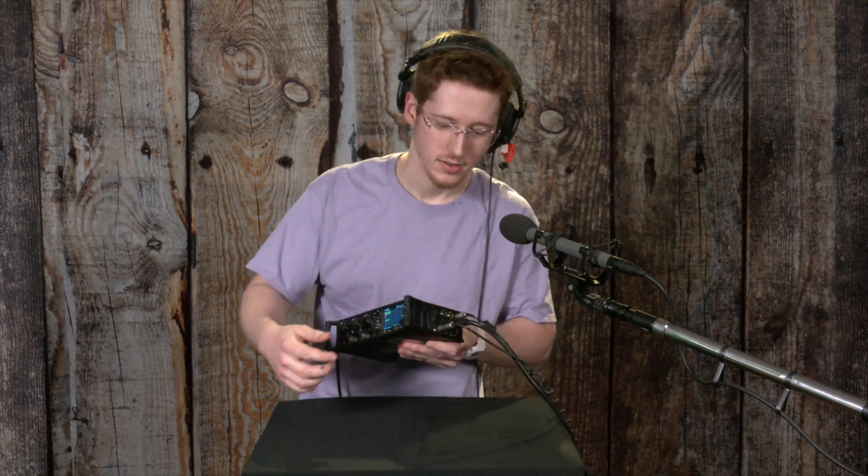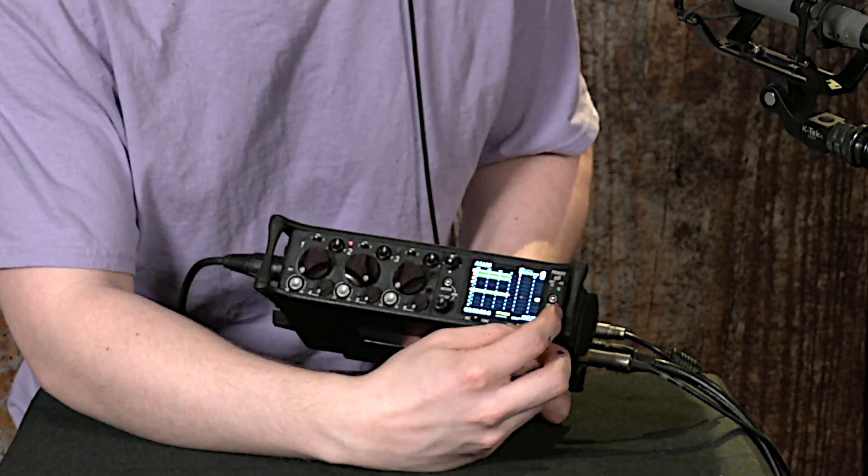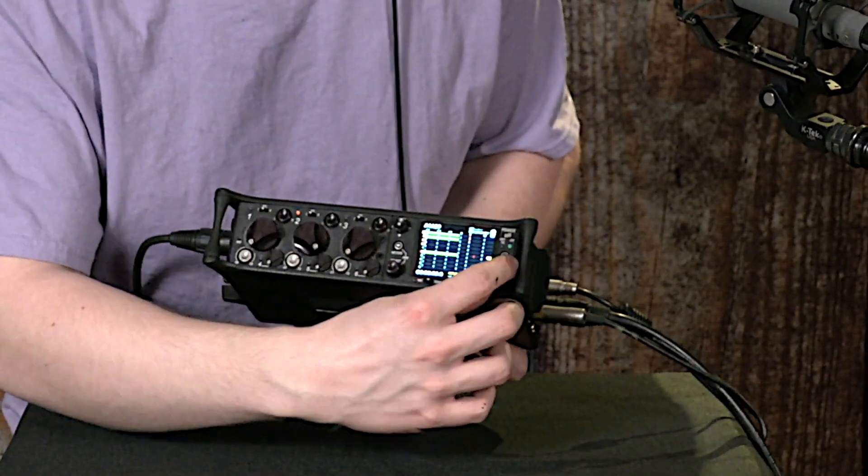Headphones can be connected to the device for monitoring right here with a quarter-inch jack. By default, you'll hear the left-right stereo mix of everything that's going into the mixer, and you can control the volume with this headphone volume knob right here.